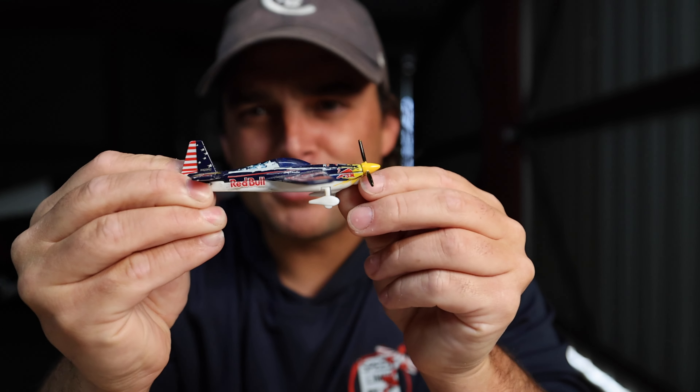You get a hard zero if you fly a sequence completely wrong. You can get deducted based on things not being perfect within an actual figure, but a hard zero means you flew it wrong. Let me explain — it's my little airplane.